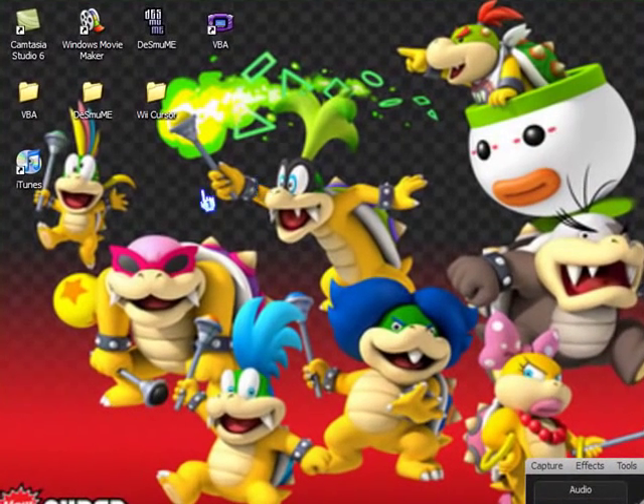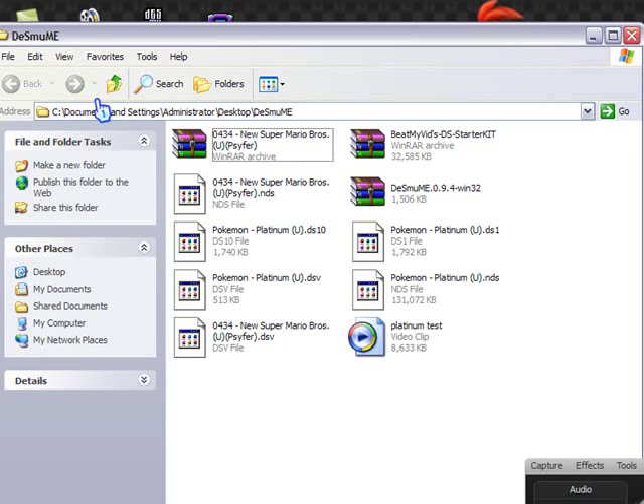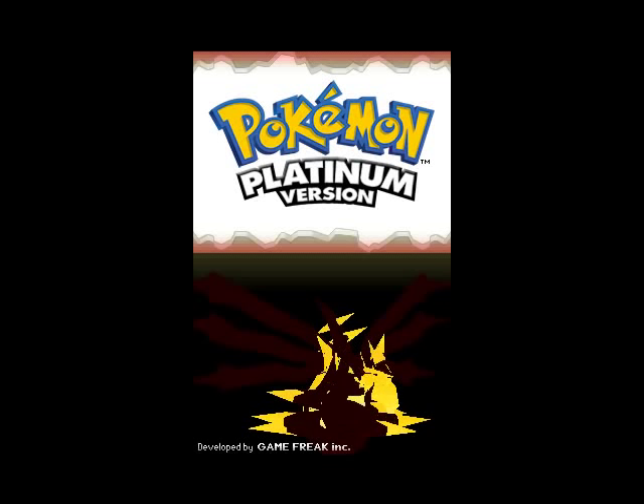Open up the folder that you have it saved in, then open up the file and watch it. Here's the actual video itself — this is what the recording actually looks like.